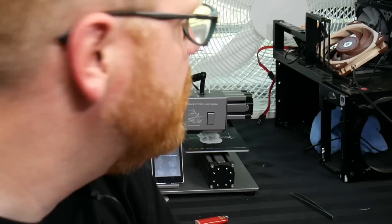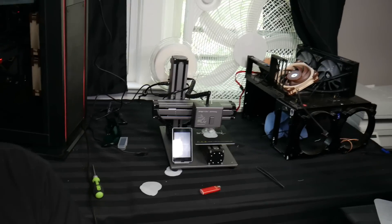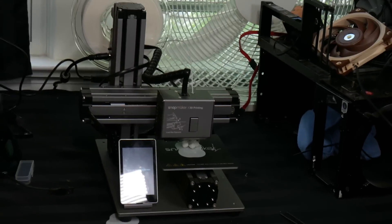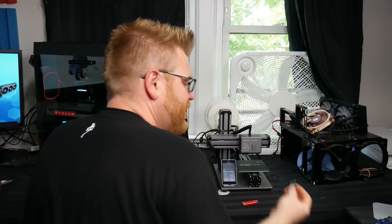If your printer allows it, use a raft - it's a few layers the printer lays down first that it knows it can print perfectly. Oh god, it's screwed up right now - it's just printing a bunch of legs in mid-air. You get 3D print boogers that didn't stick well enough to the raft, and eventually it knocked off one of the legs.